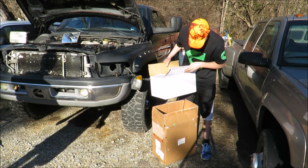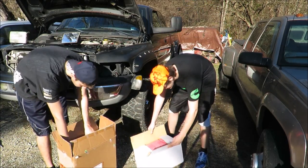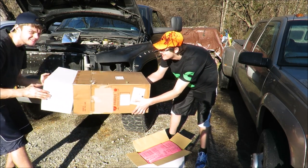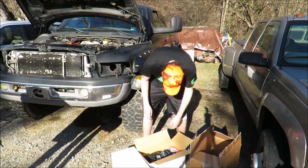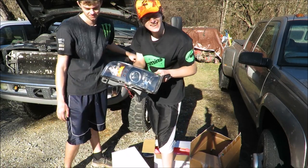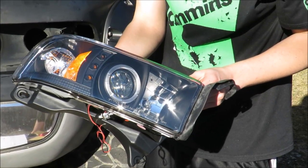Unboxing the new headlights - pulling the big one out. Brand new headlights, that looks good.